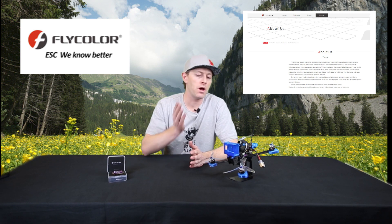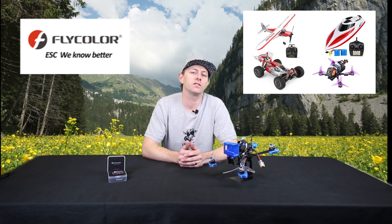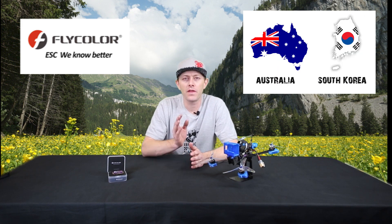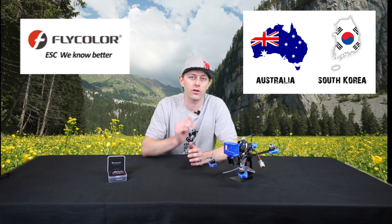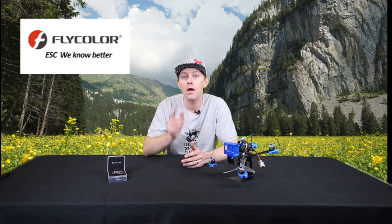First, a little history on Flycolor. They started back in 2009 doing a lot of research and development on ESCs, and they use them for anything from airplanes, boats, drones, and RC cars. Some of their major markets right now are Australia and Korea, but they are looking to branch out their distribution to hit more markets like Europe or South America. So if you're interested in possibly selling some Flycolor ESCs, be sure to give them a call and start talking about it.